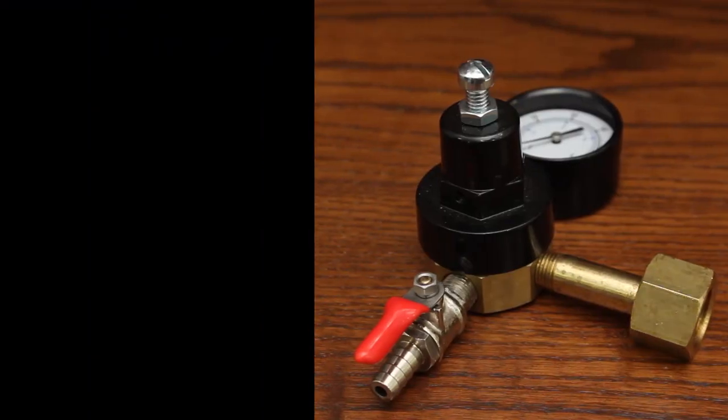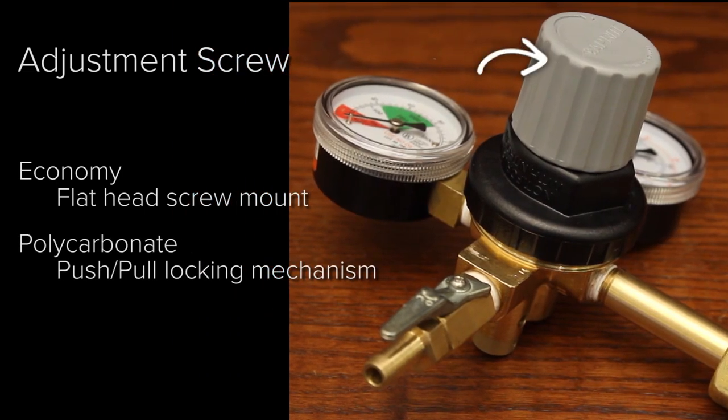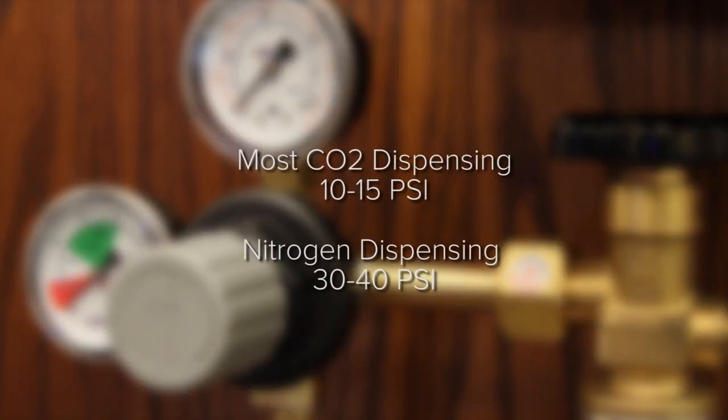The adjustment screw on our economy regulators is a flathead screw mount, but on our premium polycarbonate versions there's an easy-to-use push-and-pull locking mechanism. Remember that most beers are dispensed at 10 to 15 PSI, or 30 to 40 PSI for nitrogen dispensing.